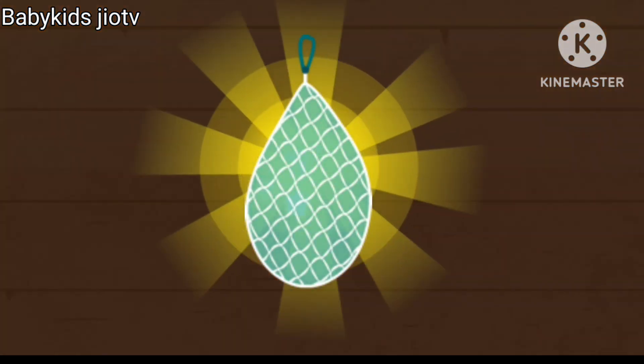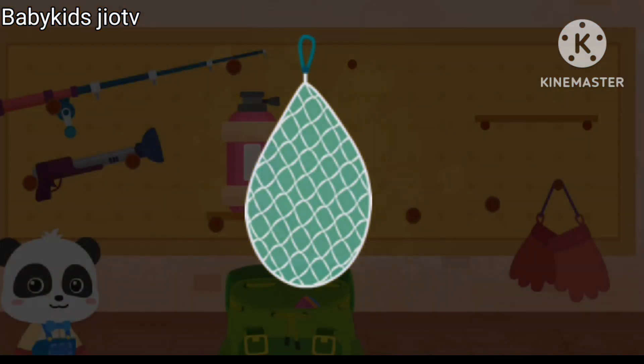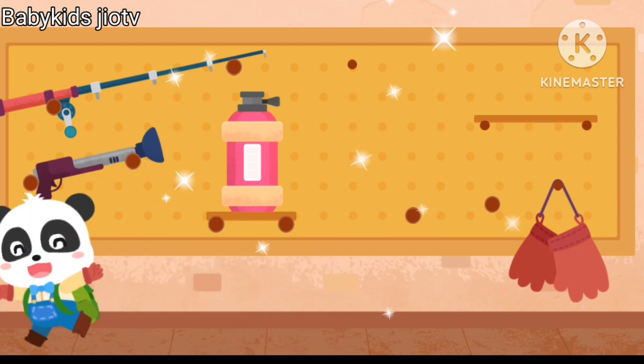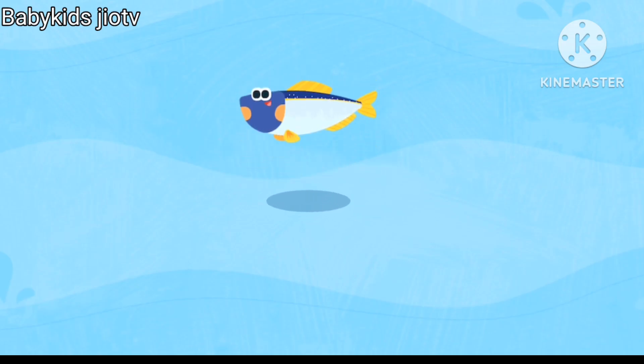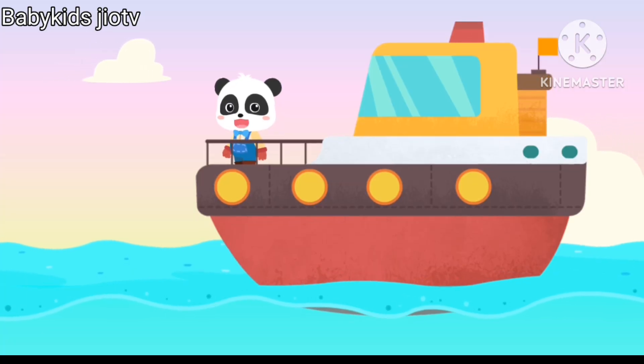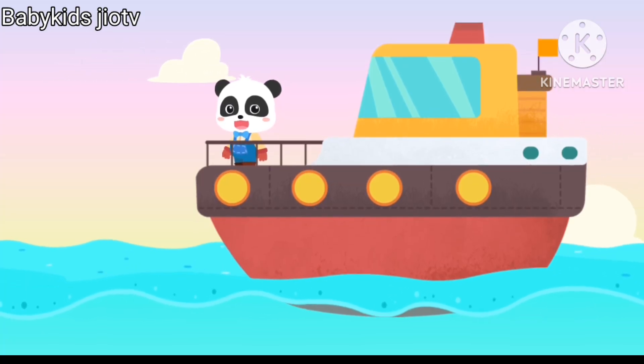Fish net is fixed. Yeah, let's go fishing! Where are the shoals of fish? Let's find them with binoculars.